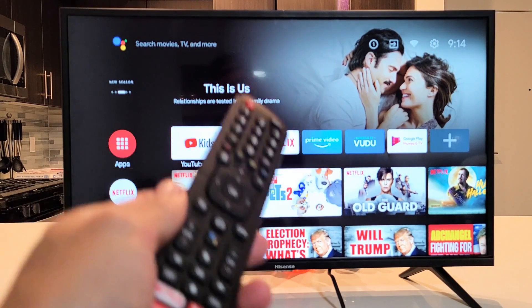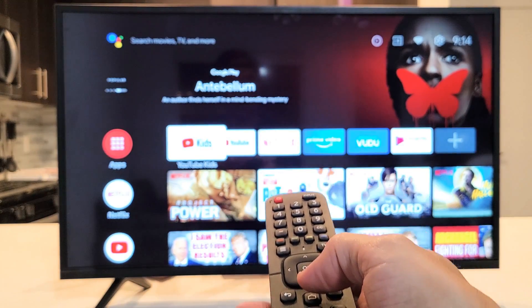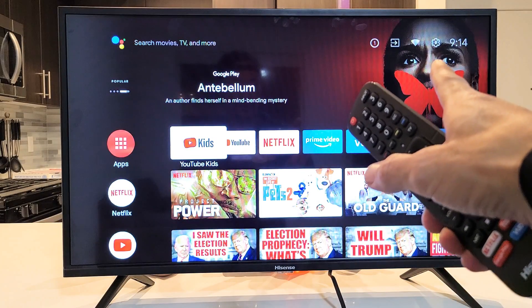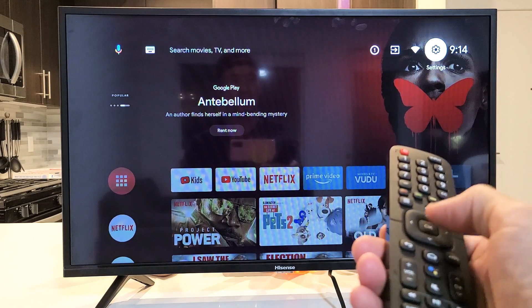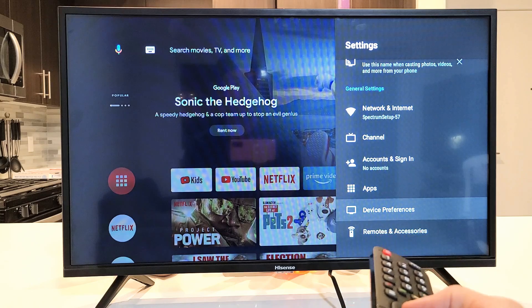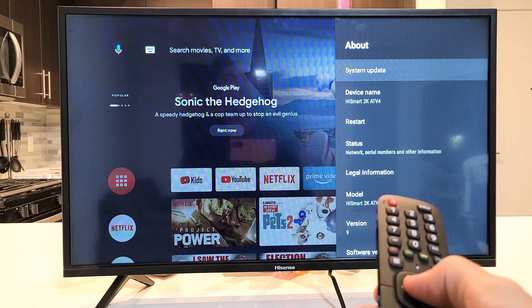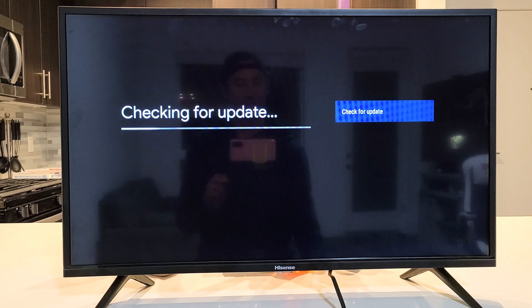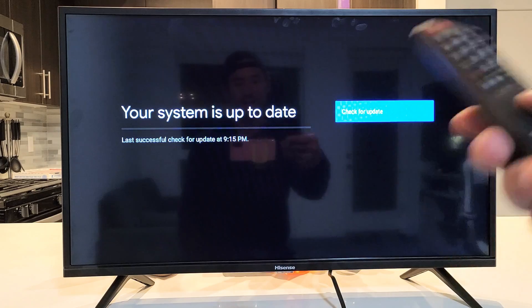The next thing we're going to do is try a system software update. Grab your remote, tap on the home button, and go to Settings — that gear icon on the top right-hand side by the time. Go up and then over to the right to Settings and click OK. Then go down to Device Preferences and select About, then go to System Update. Check for an update. If you have one, go ahead and download and install it. Once it's done installing, open up the app and see if you're up and running. If your system is already up to date, skip this step.